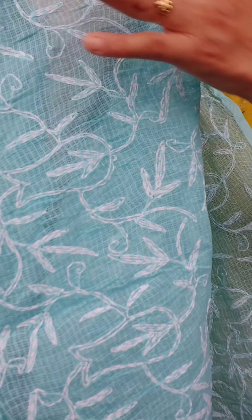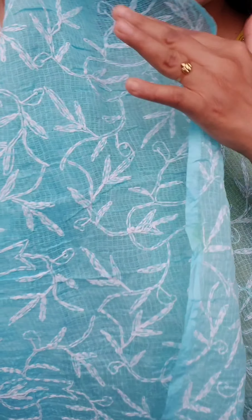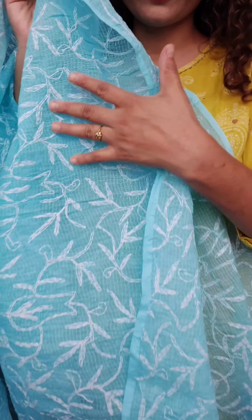Hello everyone, welcome to my clothing treasure. This is Chyoti Mishra and today I have got pure cotton and pure kota cotton sarees with chikan kari work.